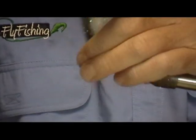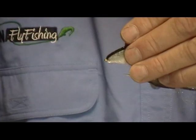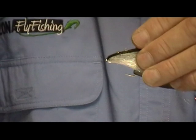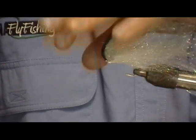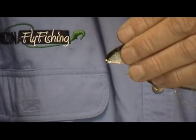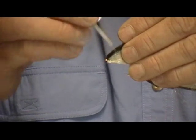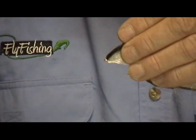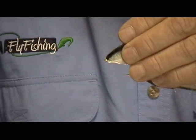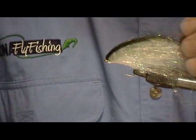I turn it over and do the same thing with the top. Depending on what kind of bait fish you're trying to imitate, you can hold it back to make it slim, or pooch it up a little bit like a shad or sardina. Coat it — you don't need too much; if you put too much on it takes forever to dry. Just hold it there and let it set up for a minute.